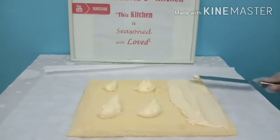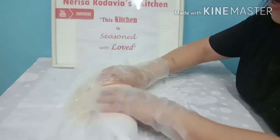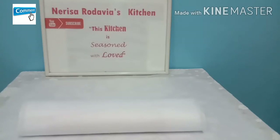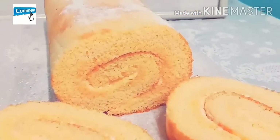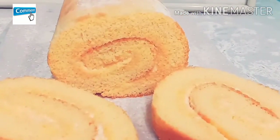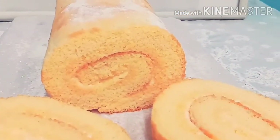Once we are done spreading all of the fillings, we are going to fold it slowly. Remember to fold slowly, guys, until you are done. After folding, leave it for two hours. And this is it — this is what we call Swiss roll or rolled cake. It's fluffy, soft, and so yummy!